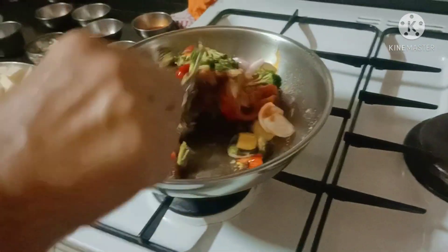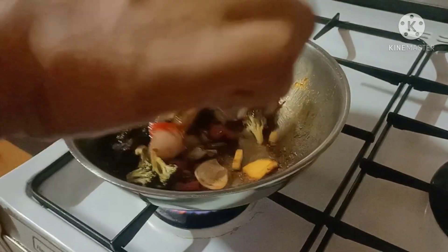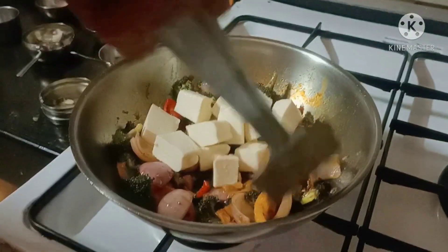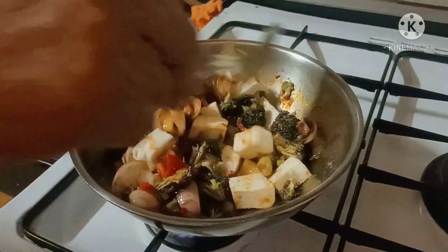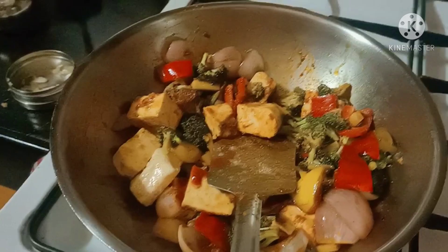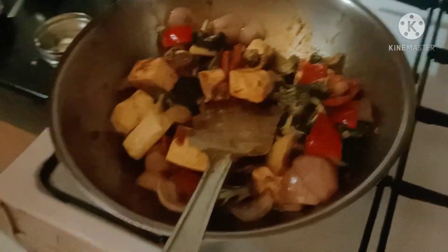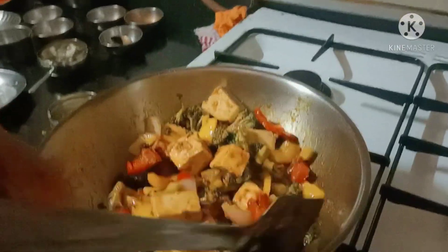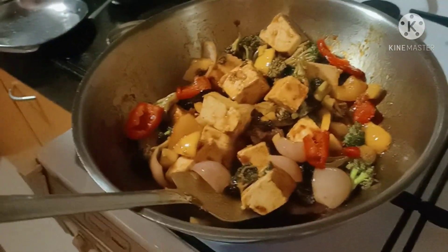Then we have to saute it — don't stir it too much. Now we will add the paneer, or cottage cheese. Our dry chili paneer with dry veggies is ready.